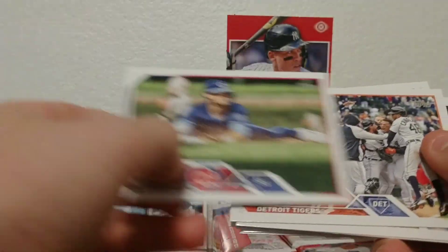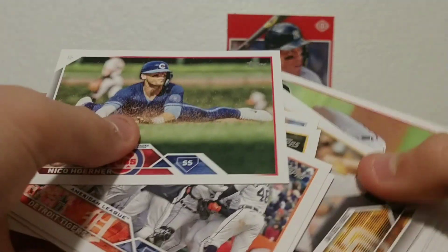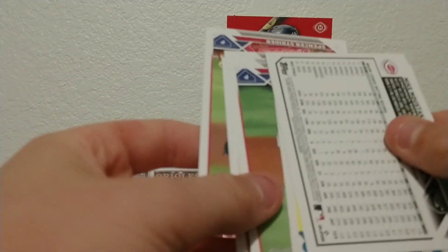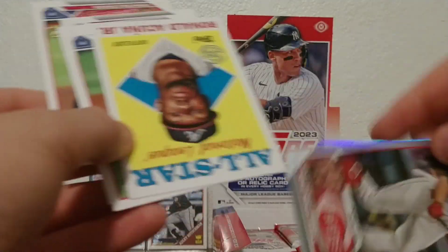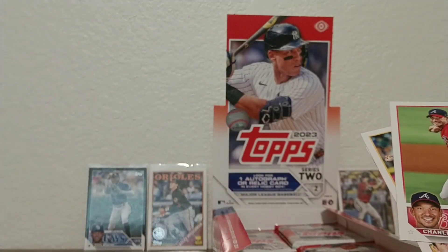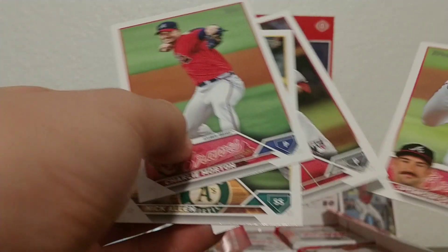Let's see if we can get some more rookies. Nico Hoerner, Detroit Tigers team card, Carlos Santana, Oakland Athletics, Eloy Jimenez, Iván Herrera rookie. We got another turnaround card — Michael Moustakas rainbow foil. Yoán Moncada, Nick Gordon. Ronald Acuña Jr. insert — he's doing really good this year, I really like these 35th anniversary inserts. Charlie Morton, Nick Allen, Ryan Nelson, and Spencer Strider rookie cup. Another nice card.